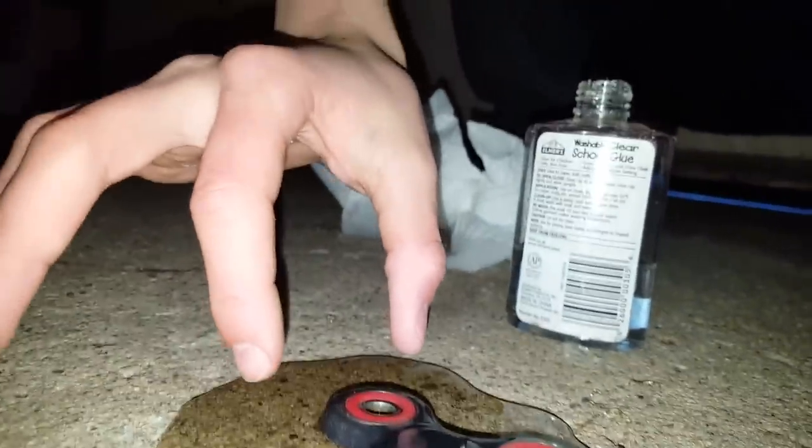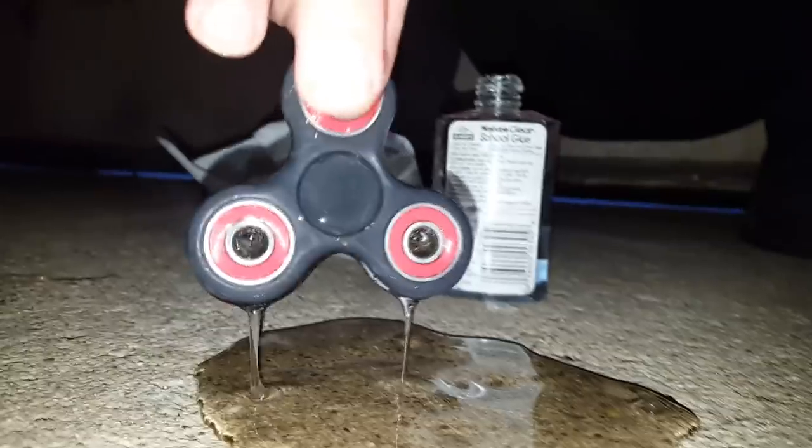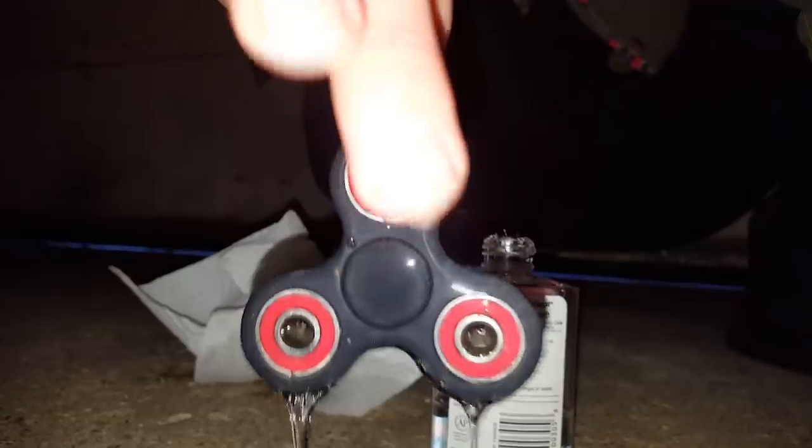Look at that — wow, that is crazy. That was actually really crazy. Here we go. Oh my god, I'm soaked. There are strings of glue everywhere. Let's go! We're gonna try to horizontally spin it. We killed it — I'm not pressing down or anything.